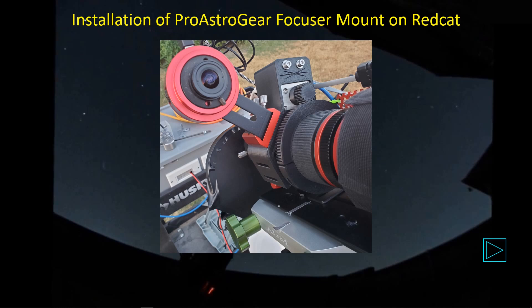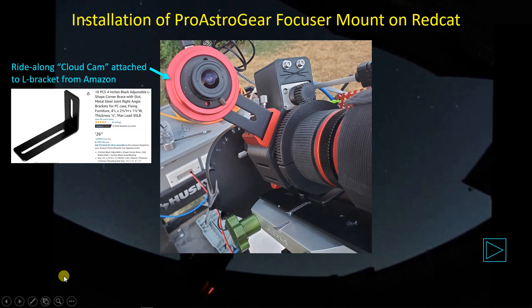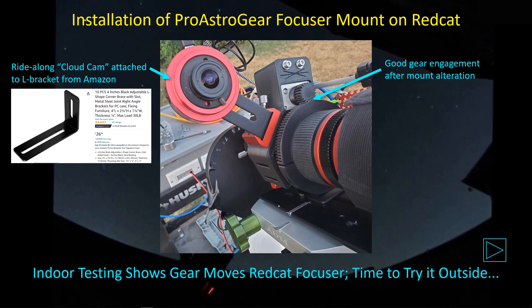Then I moved the system outdoors for imaging that night. You can see my ride-along cloud cam attached to one of the L brackets I spoke of in a recent video — it fits perfectly inside the Vixen base and I just use thumb screws to tighten it down. You can see I've got really good engagement between the teeth and the ring gear after making adjustments that allowed me to slide this part down for better engagement. Leave the ring gear a bit loose to make small adjustments, then tighten the screws down to ensure good friction between the ring gear and the helical focuser.